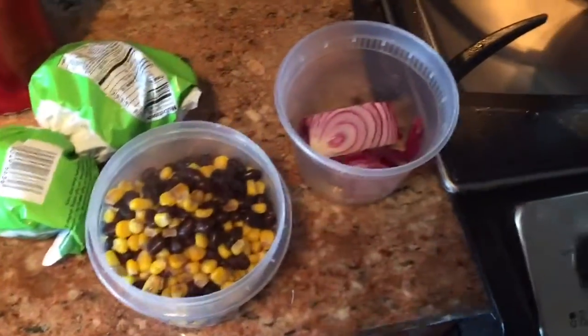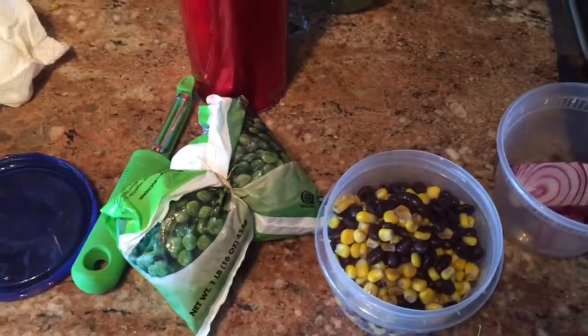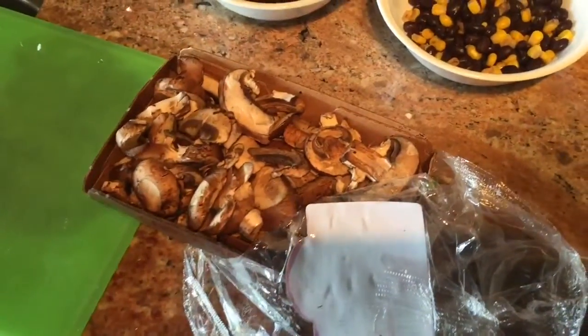I cooked some beans. I'm going to put a handful of the peas in pretty quickly — I can steam that right at the end. I'm also going to throw a ton of those in.